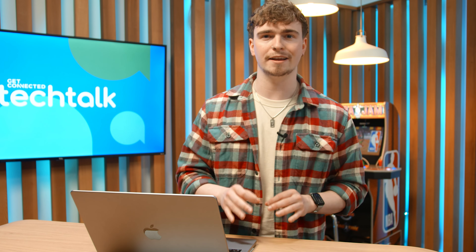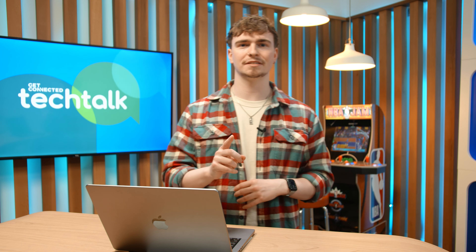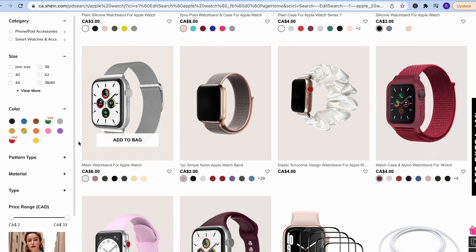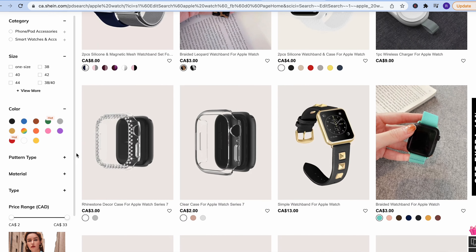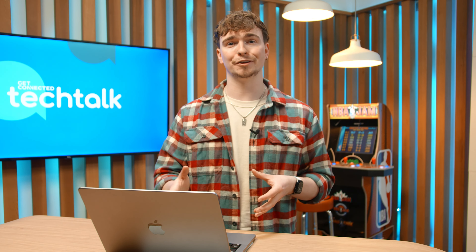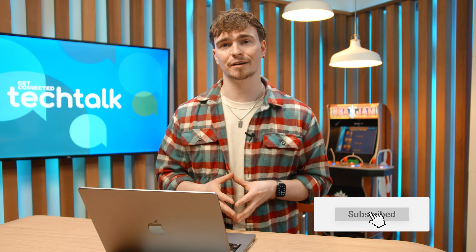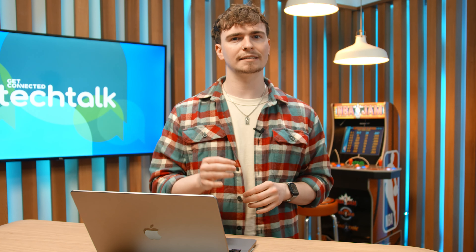Believe it or not, you can actually take screenshots of your Apple Watch. All you have to do is open the Watch app on your iPhone, head into General, and scroll to Enable Screenshots. Then to actually take the screenshot, just press the digital crown and the side button at the same time. The screenshot will then be automatically loaded into your Photos app. You may wonder when you'd ever need this — but just last week, before I knew about this tip, I spent about five minutes trying to take a photo of my watch face when screenshotting it would have been so much faster.